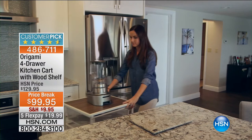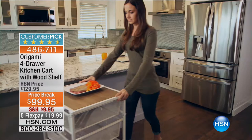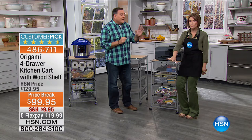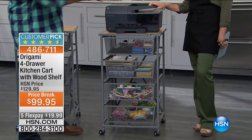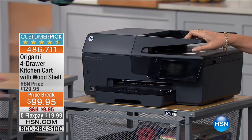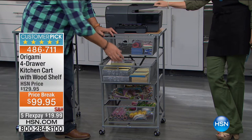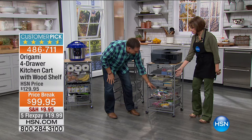If you use the slicer you just bought, slice your vegetables, put it on the plate, and wheel this cart outside to the barbecue — all your utensils are right there. For a home office, you can put a full-size printer/fax/scanner on top with all your office supplies in the drawers — reams of paper, legal pads, everything for students. We call it the kitchen cart, but think outside the box because you can use this in any room in the house — crafter's room, man cave, wrapping station for the holidays.